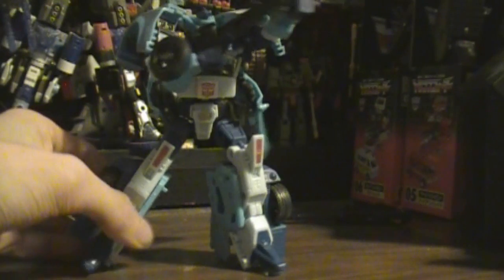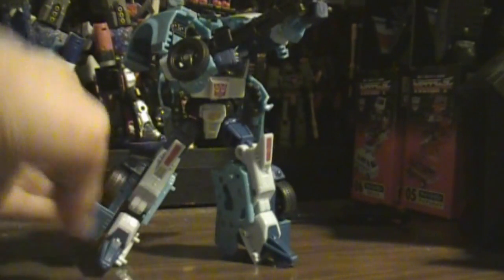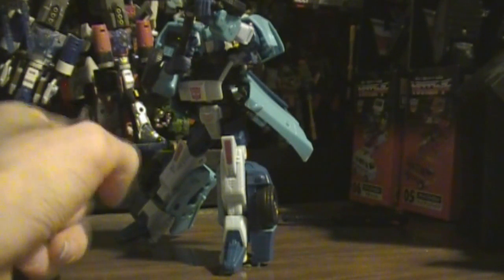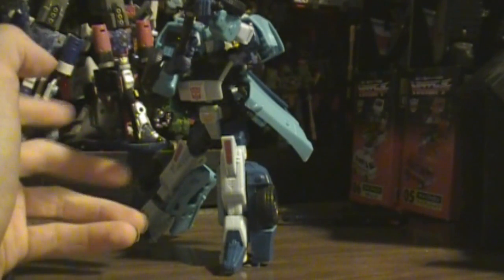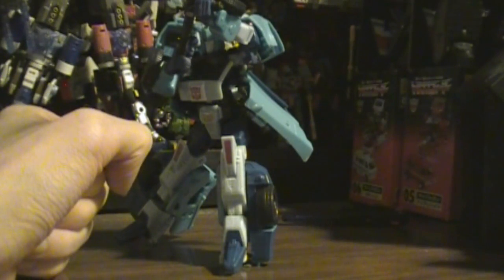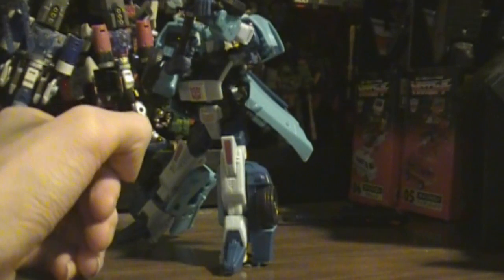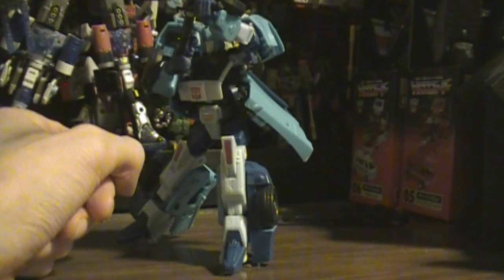He's actually an extensive retool of Drift. Pretty much based on the IDW model more than the Generation 1, which is pretty awesome. Most of this sculpt is based on another character anyway, but if you look at the IDW model, you'll see that Drift's body does kind of match up with the IDW body. At least they gave him a reasonable head and his weapon set.